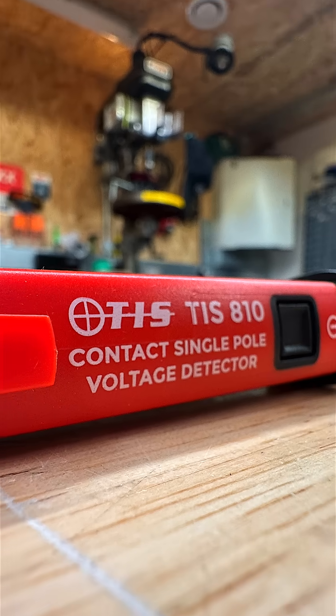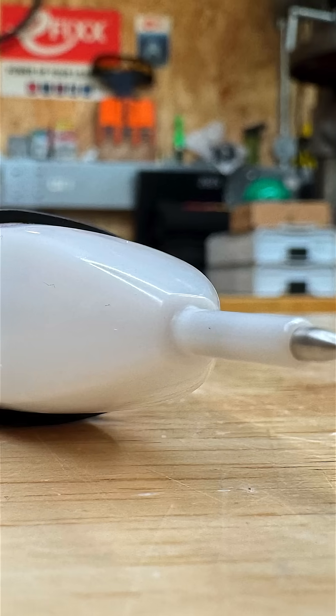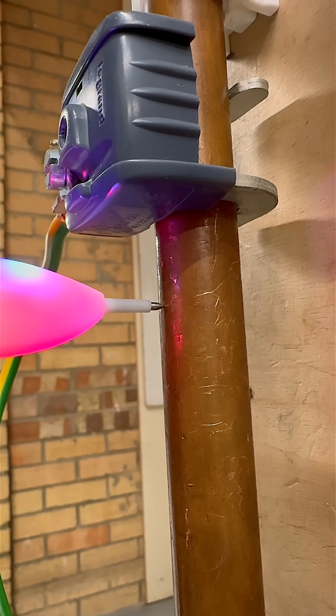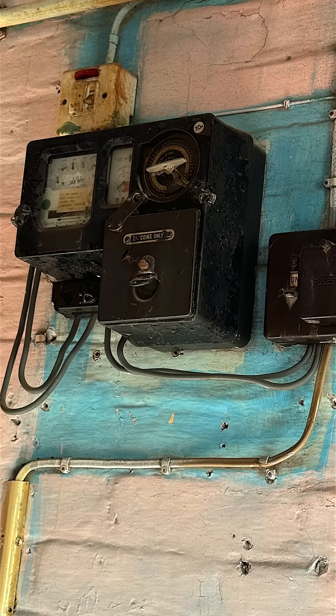And that's where the TIS-810 Direct Contact Voltage Tester comes in. This compact little tool is designed specifically to detect voltage on exposed conductive parts, terminals, metalwork, and even service heads like this.